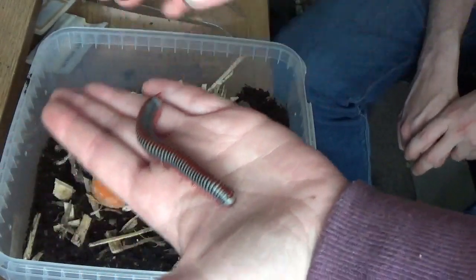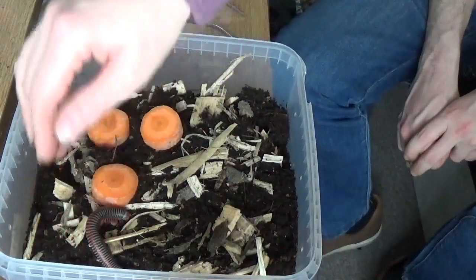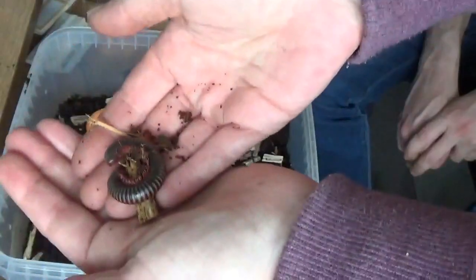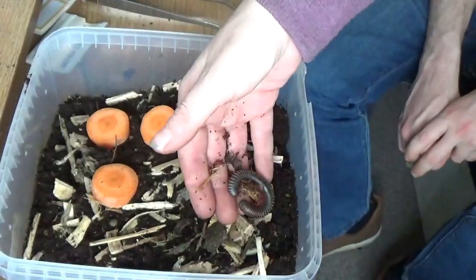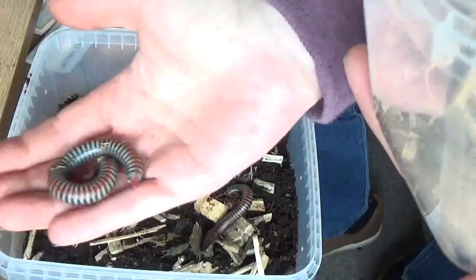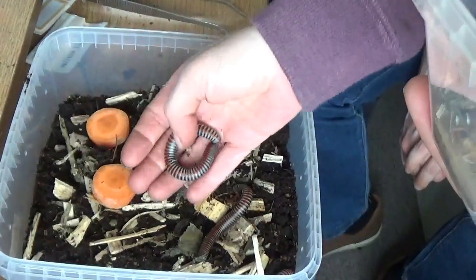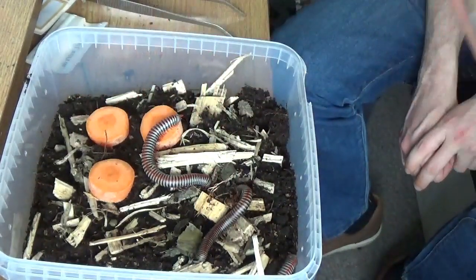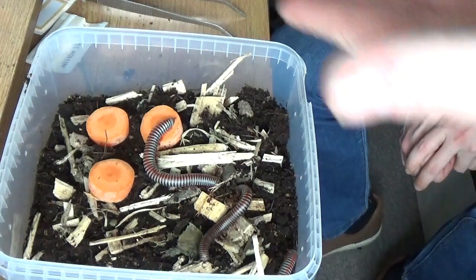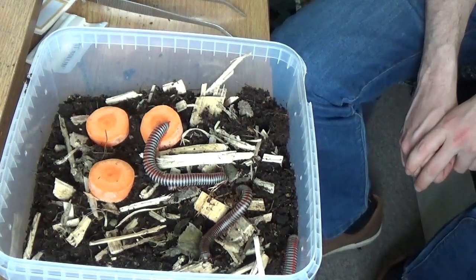There's one. There's another one curled up around a piece of wood. And the last one. And then just let them do their own thing. Easy. Let's do the next one.